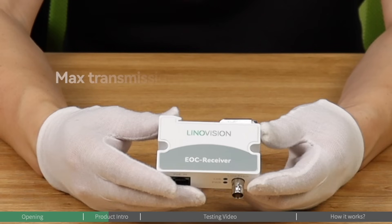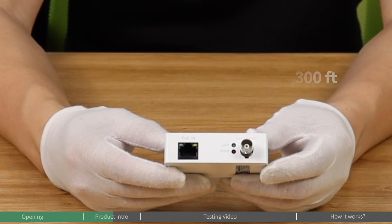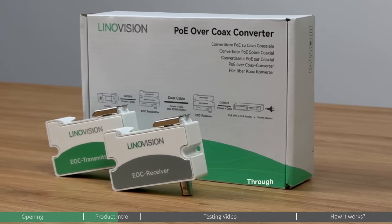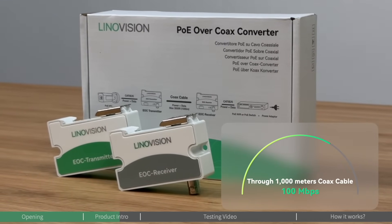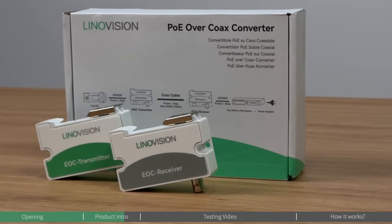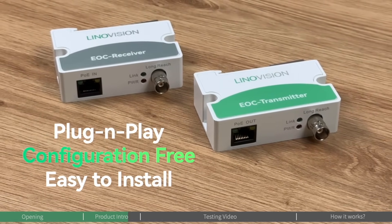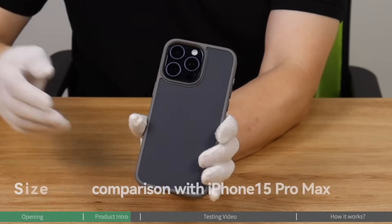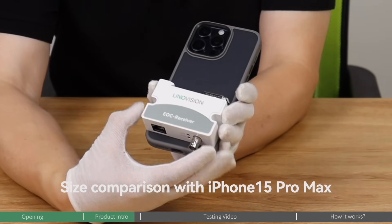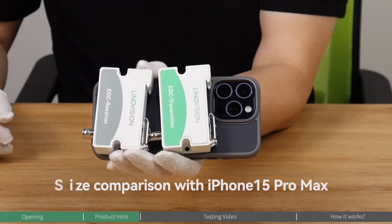With a maximum transmission distance of up to 3,300 feet, it supports PoE standards PoE AF and PoE AT. In terms of speed, it can reach up to 100 megabits per second bandwidth over 1,000 feet of regular coax cable. The industrial design with a built-in heat sink ensures super reliability. It's plug-and-play, configuration-free, compact, small and lightweight, and supports DIN-rail installation. The passive design means no power adapter is required, saving you both time and hassle.